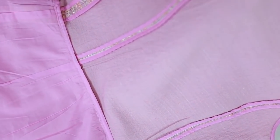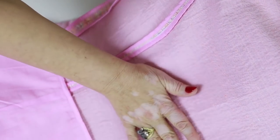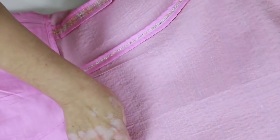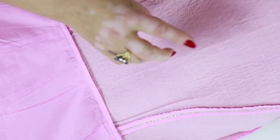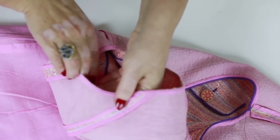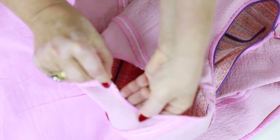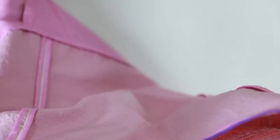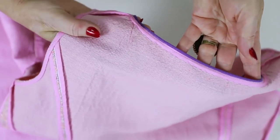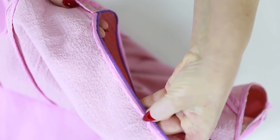Have a look at the way the princess seams were edged. The fabric is strong, so we couldn't press and edge the seam close. These parts were pretty baggy, so we made very small tucks in the lining. The armholes were also edged with cambrick. The neckline was edged with cambrick and then decorated with piping.